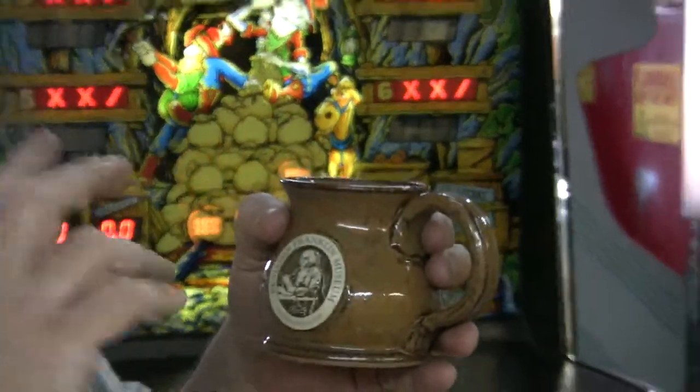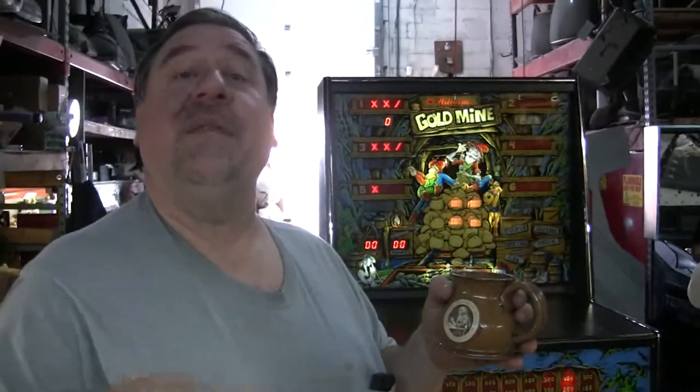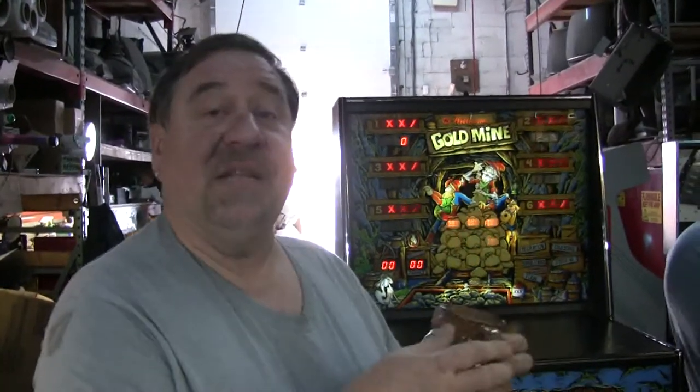Ben Franklin Museum. We went down there for the just-reopened Center City Philly underground museum, right next to Ben Franklin's house, where his original site where the house is. This fabulous new museum, and a fabulous new mug. Fabulous.